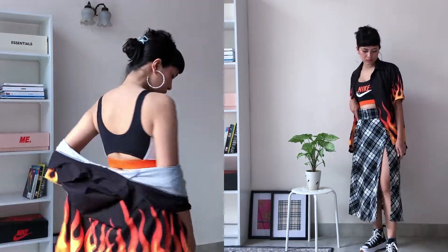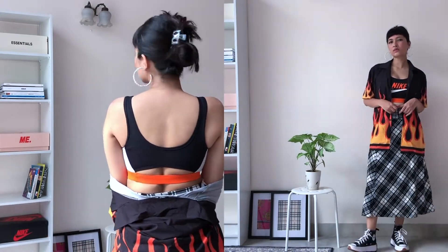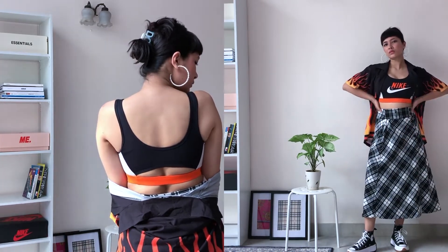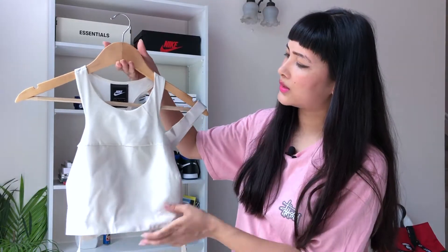This is not essentially a styling video, it's more like a try-on haul, but if I were to go out, this is how I would sport this particular bra. I love this whole look with the slit skirt and the shirt on top.